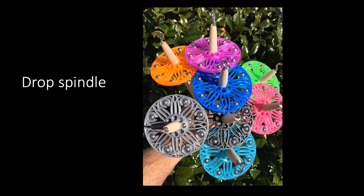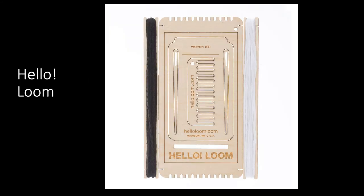These are called drop spindles, and everyone received one. We're going to be using those later in the semester, so just hold on tight with those. And finally, here is the hello loom. When our guest Amanda Thatch comes to class again later in the semester, you'll learn how to use that. So the drop spindle and the hello loom — just hold on tight to those; we took this opportunity to give them to you now.